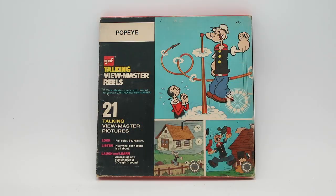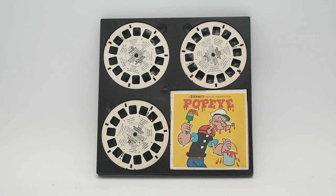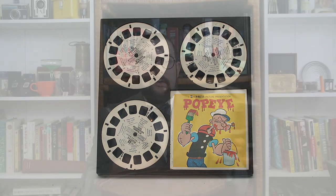These reels typically came in sets of three in nice boxes. This particular one is a Popeye set, and it came with three reels and a little book with illustrations from the photos inside the reel.